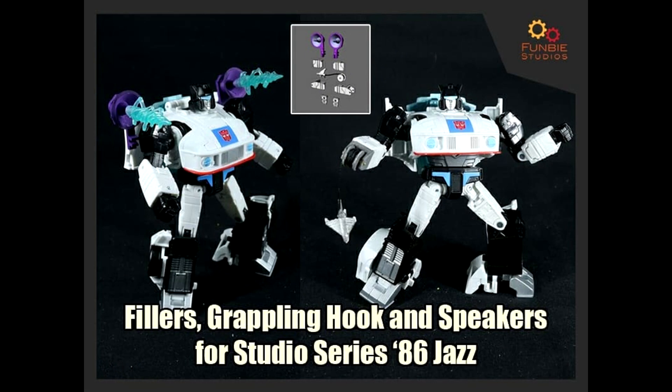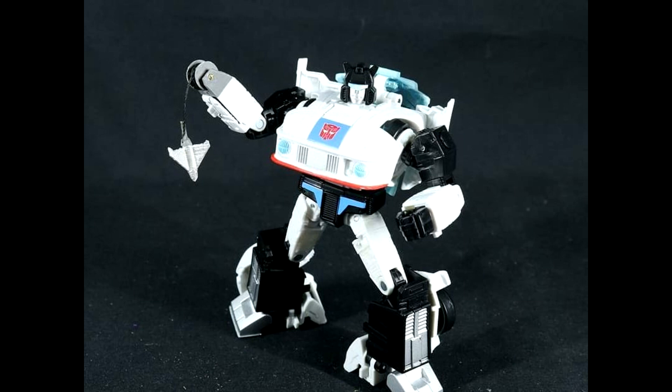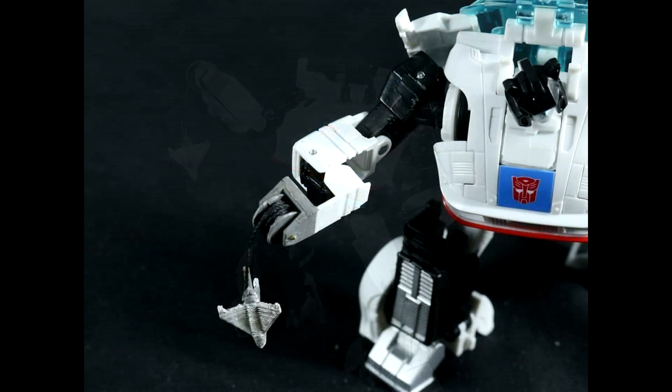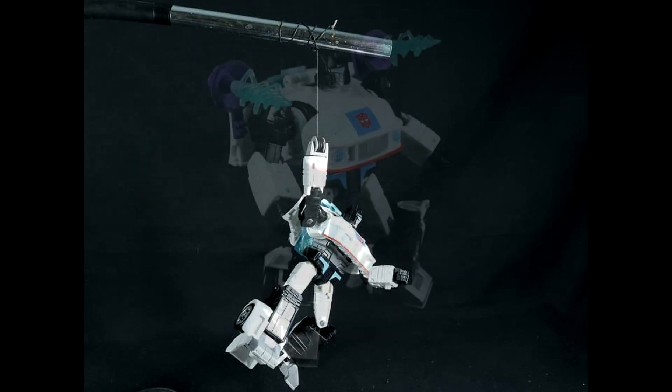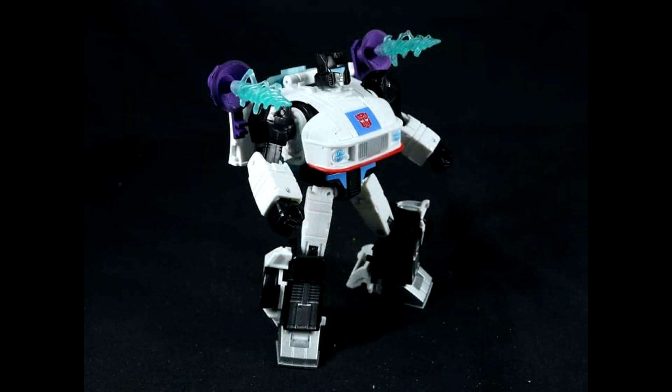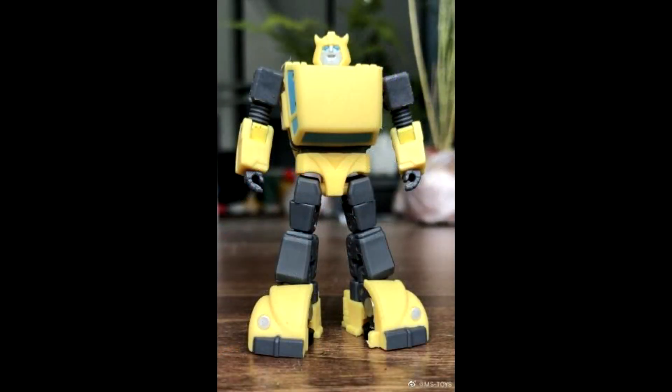Now Funbee Studios — they put out some really cool stuff. I haven't gotten anything from them but they've got something cool coming: gap fillers, a grappling hook, and speakers for the Studio Series 86 Jazz. You're getting thigh gap fillers, the grappling hook looks neat, and you get some purple speakers that you can attach blast effects to. I like this — I wouldn't mind getting it for Jazz, especially that grappling hook. Funbee Studios giving us gap fillers, grappling hook, and speakers for Studio Series Jazz.